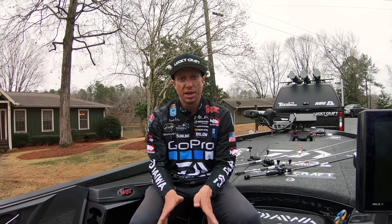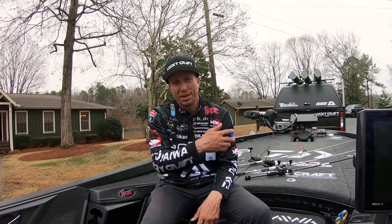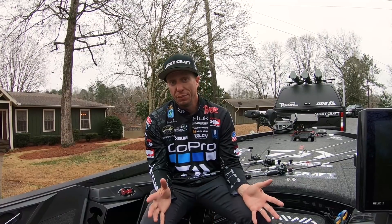There's a couple of creeks and rivers that have stained water from the rain. So you could catch largemouth in one to five feet of water. You could catch spotted bass down in 30 to 50 feet of water. I did a little bit of both.